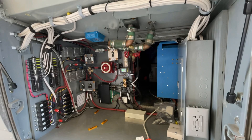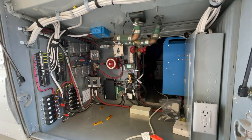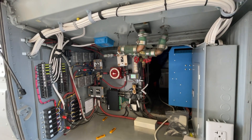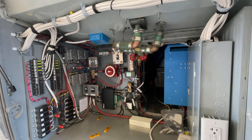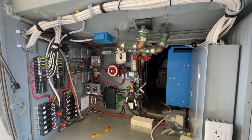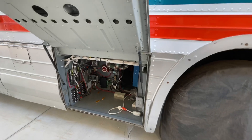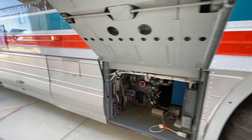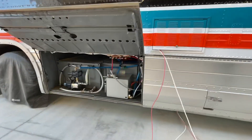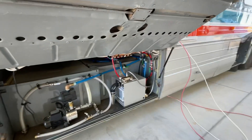I really appreciate Juan's attention to detail on the electrical work. Everything's labeled, proper terminations, heat shrink, solder. And of course on Juan's channel, he's got many videos describing what he did here. Top quality workmanship all the way around.